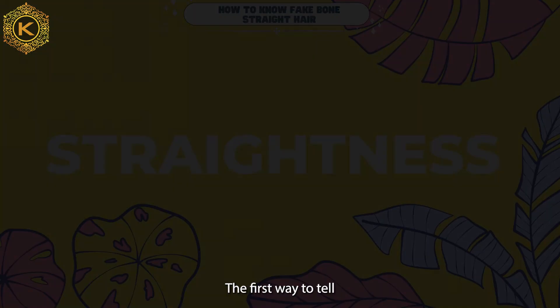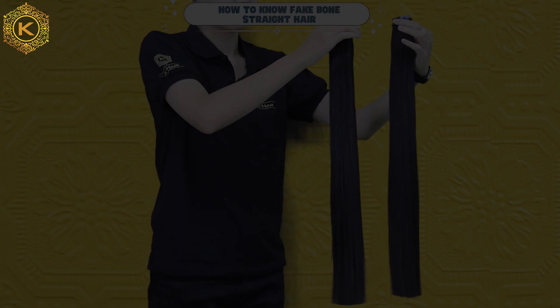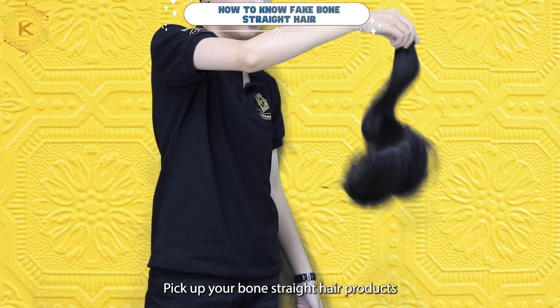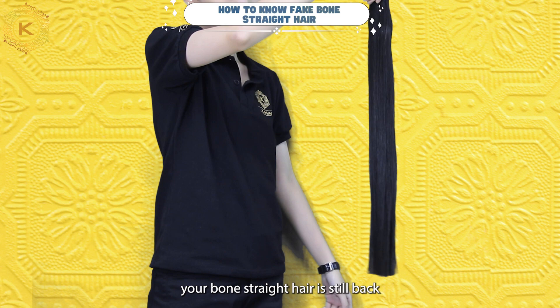The first way to tell fake from real wool straight hair extensions is to check how straight the hair is. If you just look at it with your eyes, it will be more difficult to distinguish fake and real. Pick up your wool straight hair products like this and shake them. If after shaking, your wool straight hair is still as straight as it was, it has completed the first test.